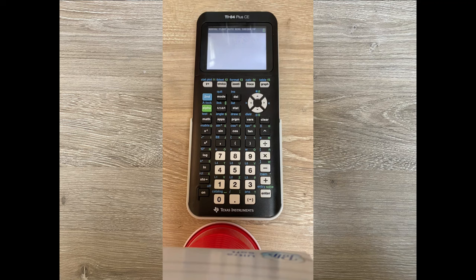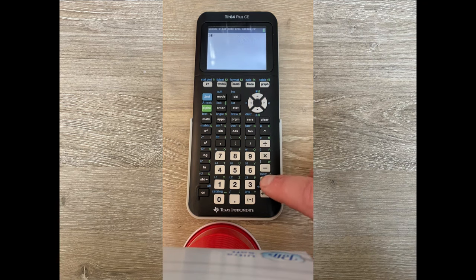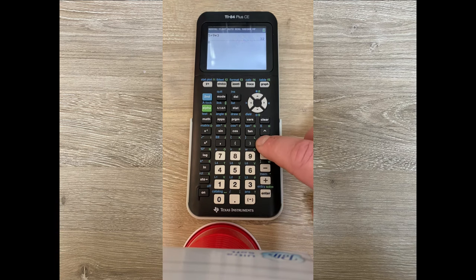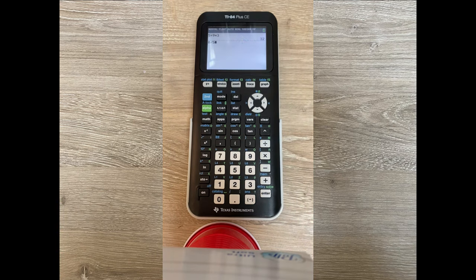Let's do some simple arithmetic. Let's try 5 plus 9 times 3 to check order of operations. Multiplication should be done first, giving us 32. If it did addition first we'd expect 42. As you would expect, order of operations is correctly loaded in. We can also do division — 8 divided by 5, for example, gives 1.6. Arithmetic operations are performed with the plus, minus, multiply, and divide buttons on the right.